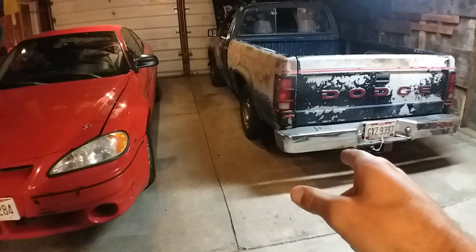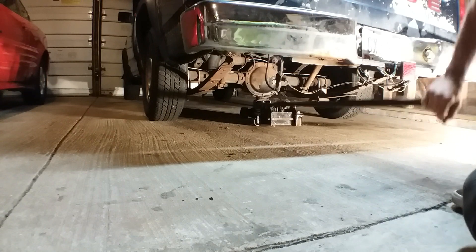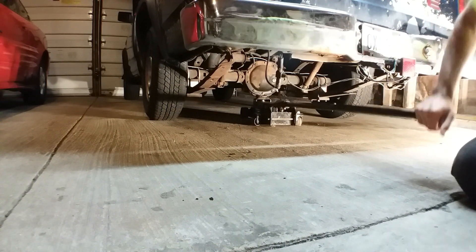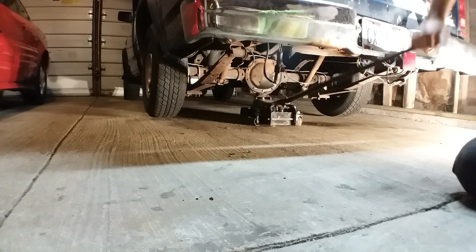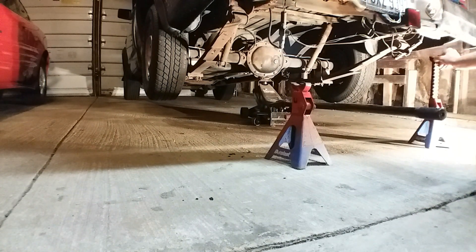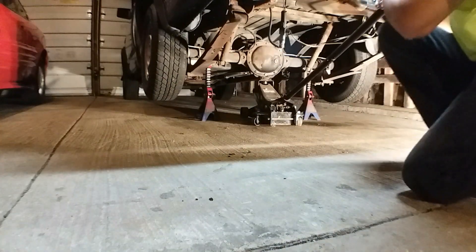That's everything needed to do a five-lug swap on the back end of a Dakota: five-lug drums, the axles, a new diff gasket, and fluid because you have to pull it all apart. The front is actually even easier because you just swap the disc rotors — the disc rotor and hub are one piece. I'm just doing the back for now since the two matching front tires are junk and I don't feel like spending a hundred dollars on rotors yet. I've got to get the truck jacked up first.